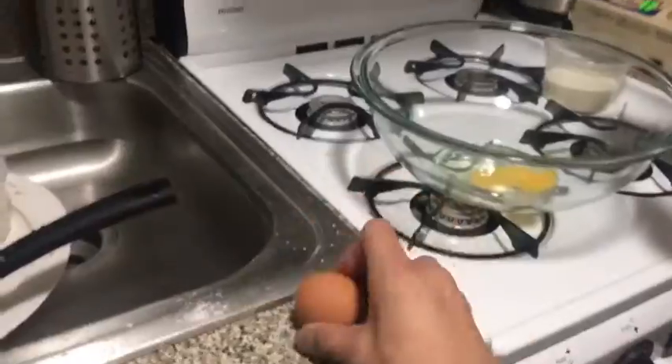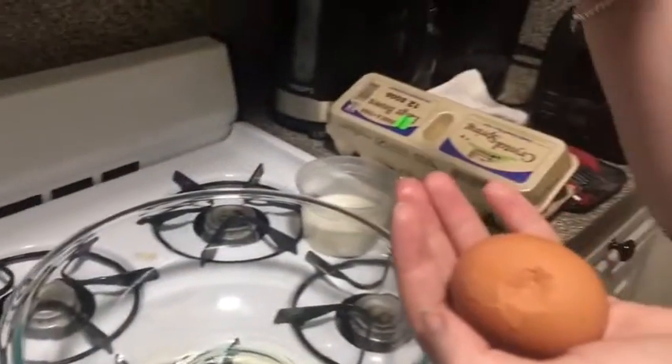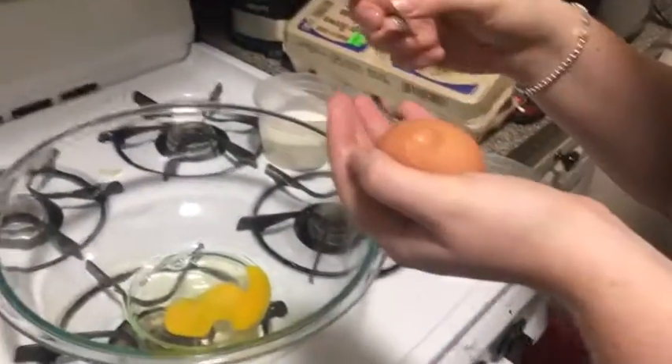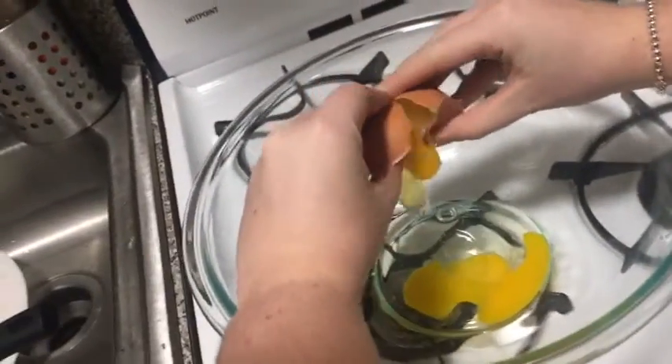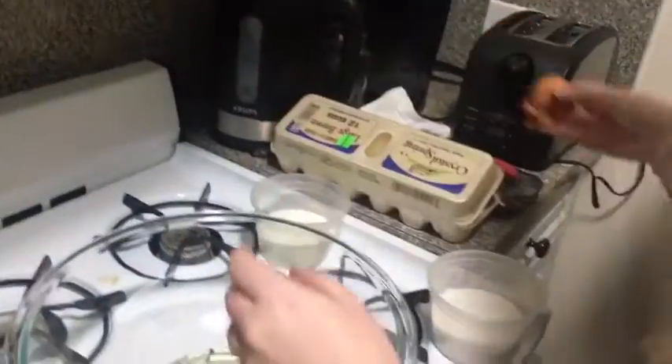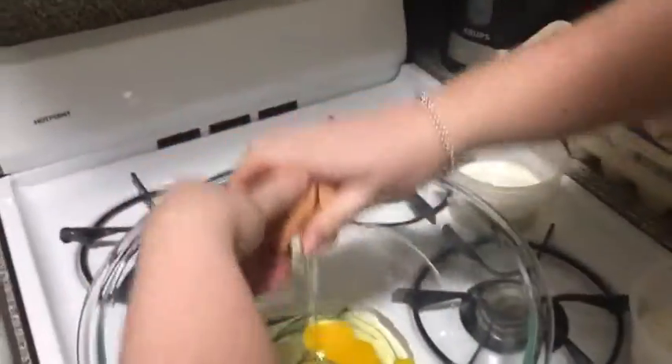My alarm just went off, but look at that — that's lovely. You're gonna put your thumbs in and break it open like that. Look at that — you're gonna be a professional! Not a single bit of shell fell in that bowl.